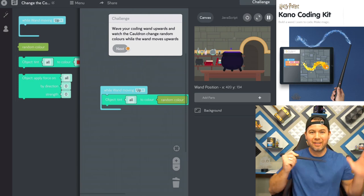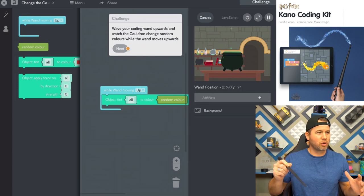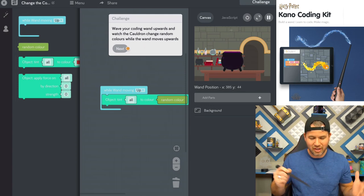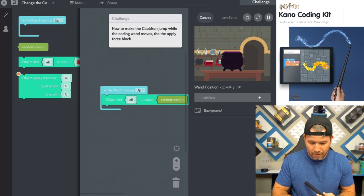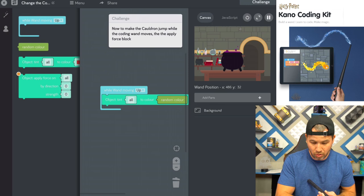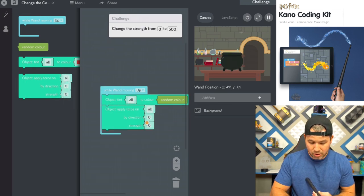That's kind of cool — I feel like I'm controlling the world right now. This is fantastic. Let's go make the cauldron jump. In order to make it jump, we have to add this block right here. Hit the strength button, and that will actually increase how far it's going to jump.